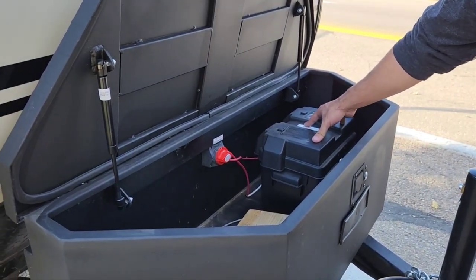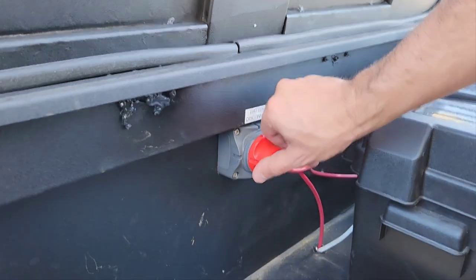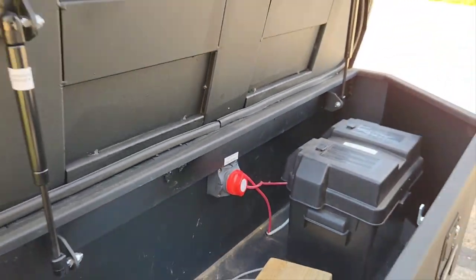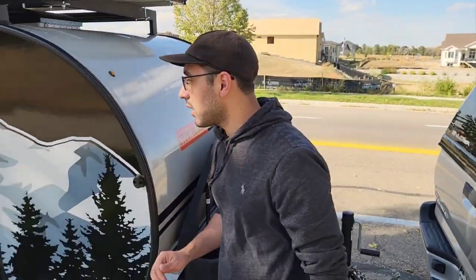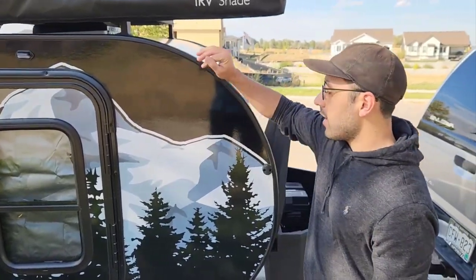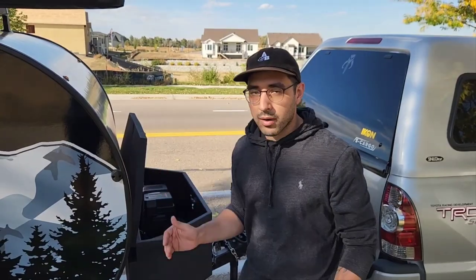It's gonna be installed right here in this box and you're gonna see the battery disconnect. This is how you get the battery going — you're gonna turn it clockwise and you'll hear a beep inside the trailer. That is the fan that's making that beeping noise. But what that battery is gonna do is it's gonna power the fan, the lighting in the trailer, as well as the water pump on the outside.